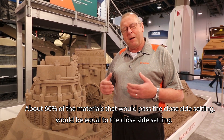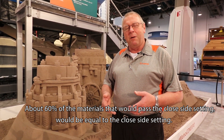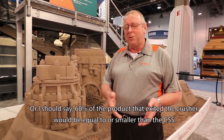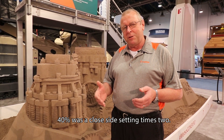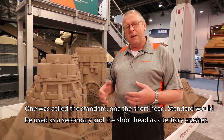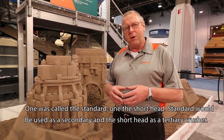On the Simons Cone Crusher, about 60% of the product that exited the crusher would be equal to or smaller than the closed side setting, and 40% was the closed side setting times two. The Simons Cone Crusher was available in two models: one called the Standard and one called the Short Head. The Standard would be used as a secondary crusher, and the Short Head would be used as a tertiary crusher.